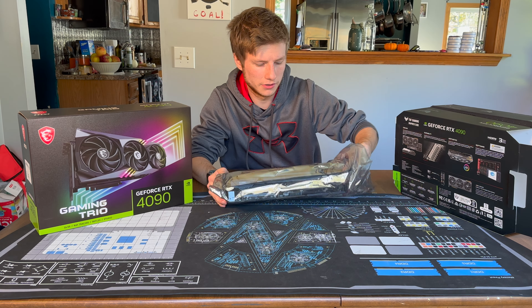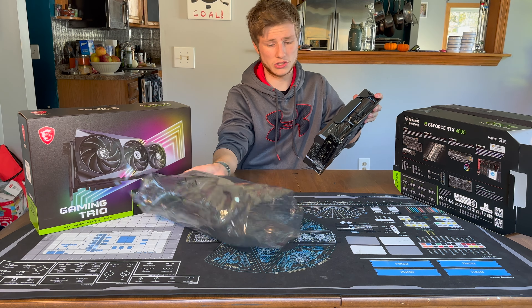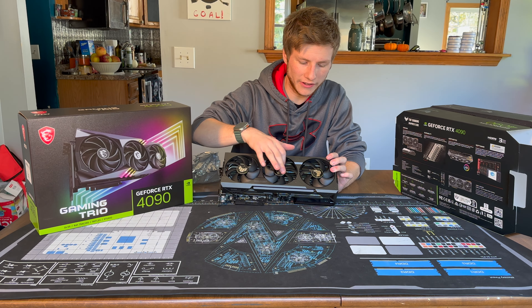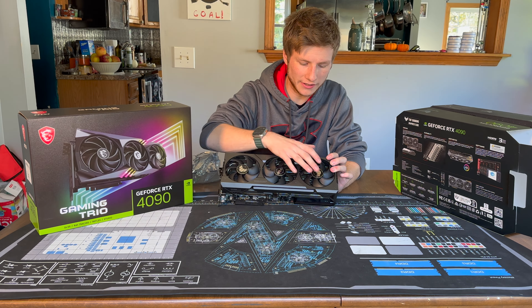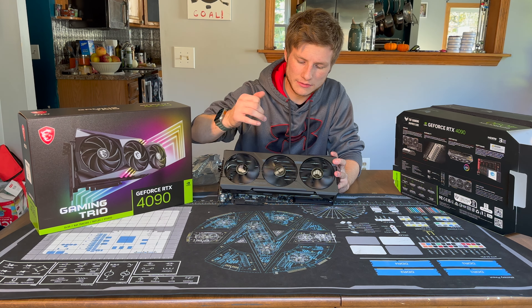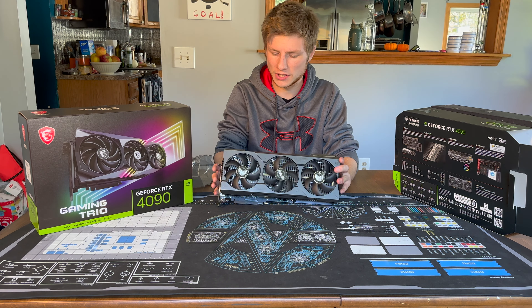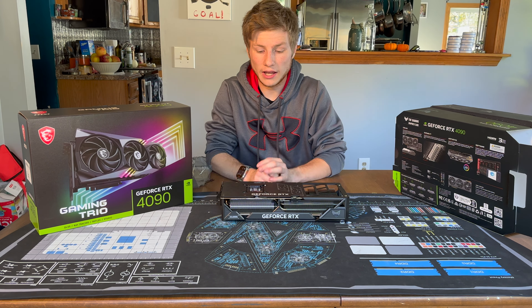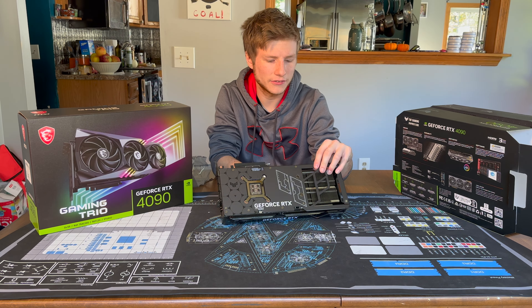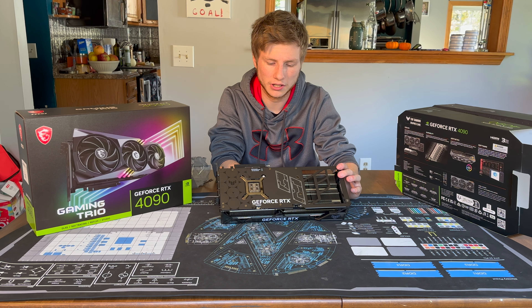Right now we've got the star of the show. This thing is massive. It's obviously a triple fan design, and this middle fan is actually reversed — so the fans spin with the middle one going the opposite direction. Interesting to see that the PCB of the graphics card itself is only about this big; all of this is just pure flow-through. Realistically, it's just a huge empty void.